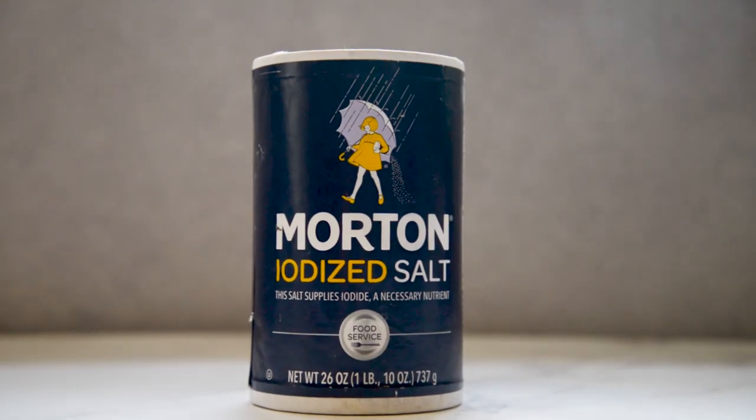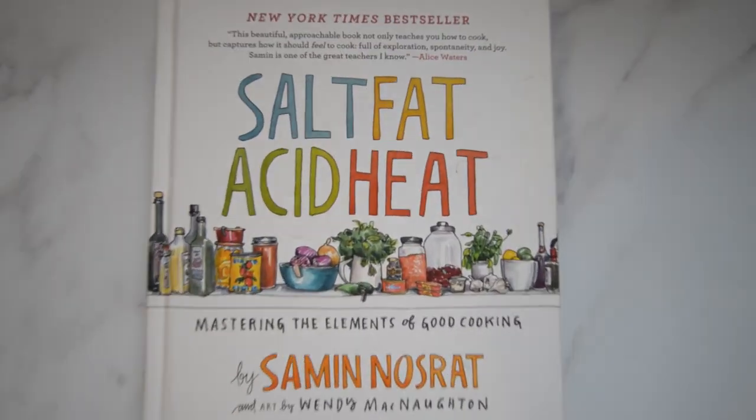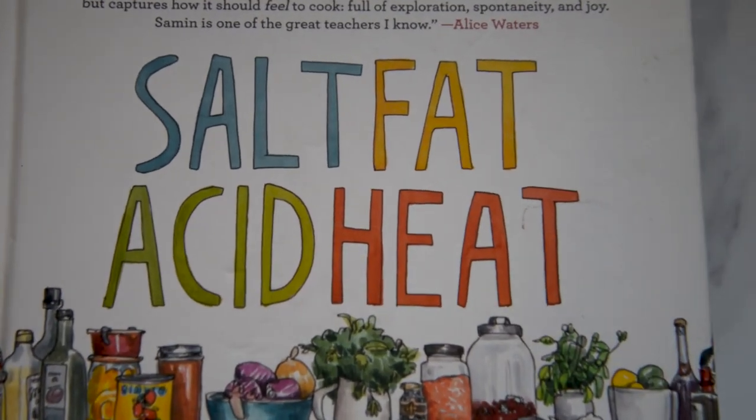There are a lot of varieties of salt out there — from kosher salt to sea salt to table salt to Himalayan pink salt — but I'm not going to cover that in this video. Samin Nosrat, for example, has 'Salt, Fat, Acid, Heat.' I'd definitely go to that resource to learn more. I see salt the same way I see cooking oils: it's your own personal preference. Which one do you like using? Which one do you already have around in your kitchen? Don't feel like you have to go out and buy a whole new salt just because you see me talk about a particular kind.